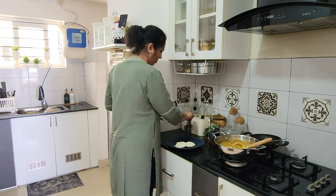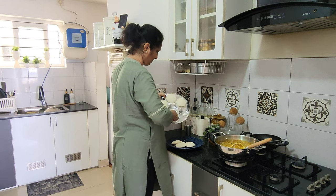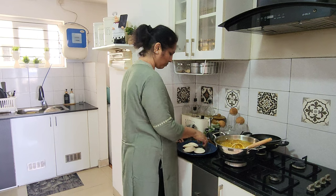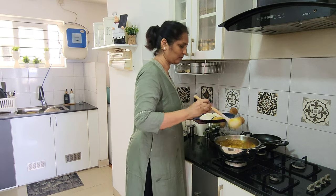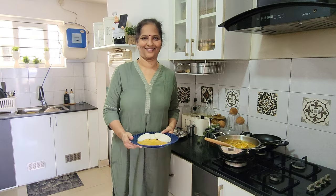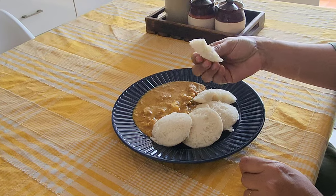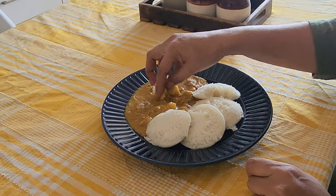If we add sugar, we add sugar to the other. We can add sugar now — when we add sugar, we add sugar. It's a good idea.